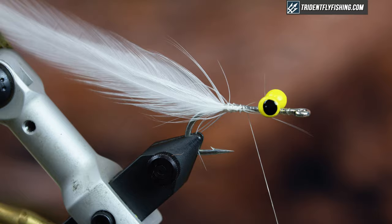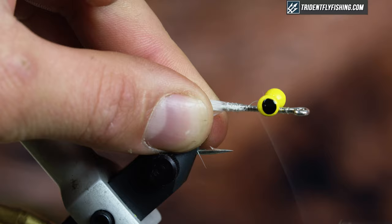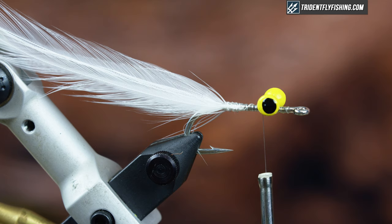When you're happy with where those are, lock them down. Next I'm going to tie in the body, and for the body I have a pearl flat braid — it's a size small. You can use almost whatever you want for the body as far as flash materials.